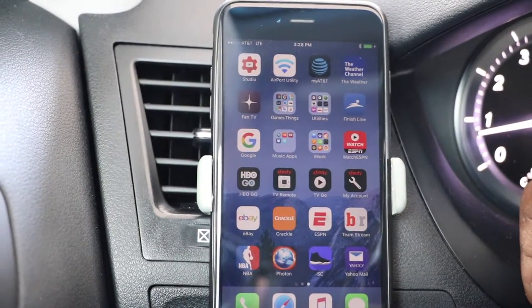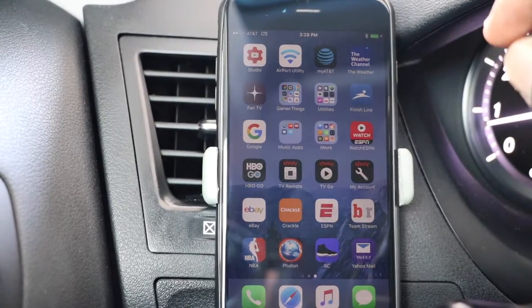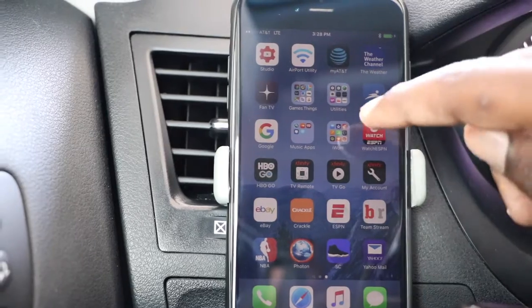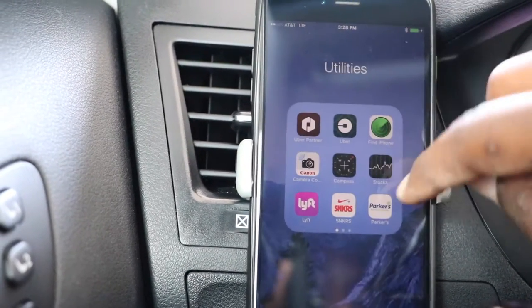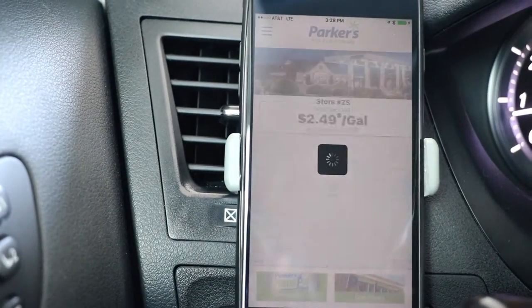What's up guys? In this video, I'm at a convenience store called Parker's. They have an app that allows you to activate the pump — turn on the gas pump — from inside your car using that app. This particular convenience store is not nationwide, so it has to be in your area. It's called Parker's.